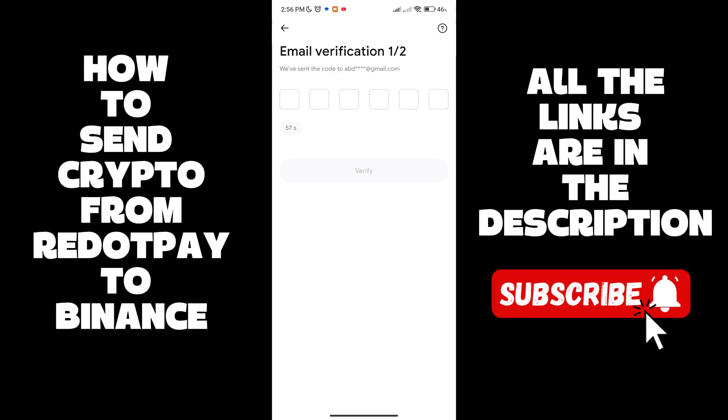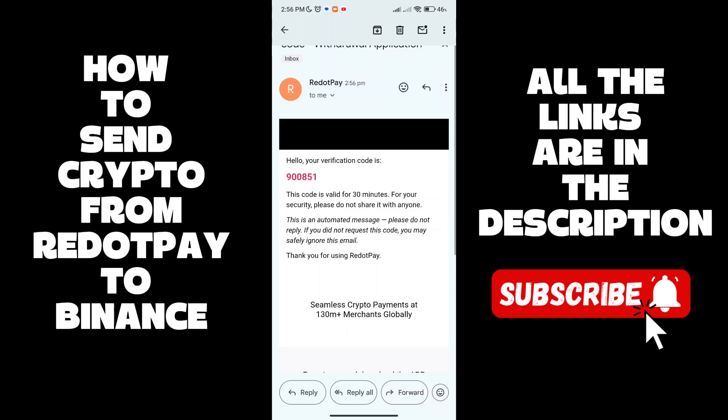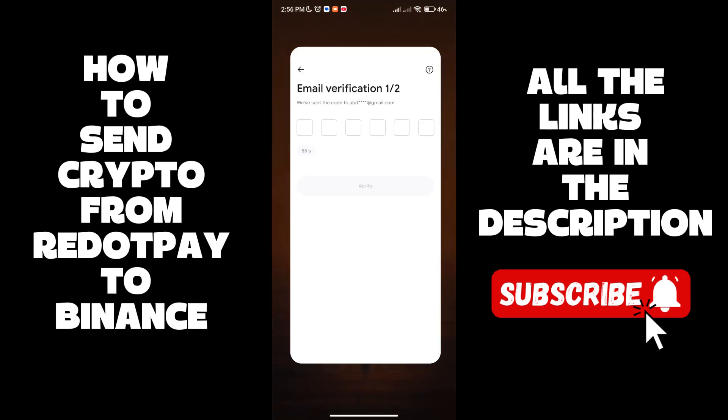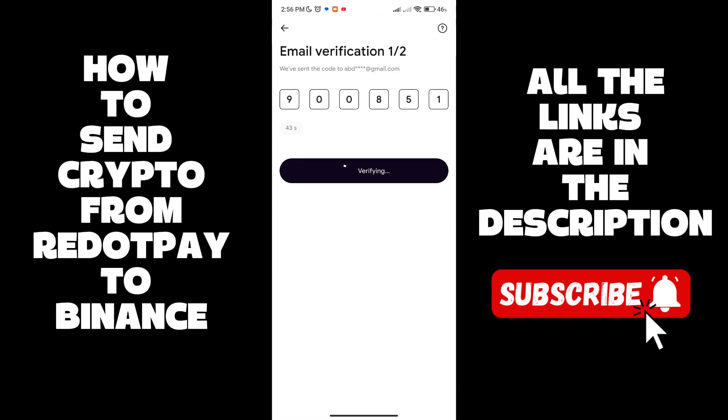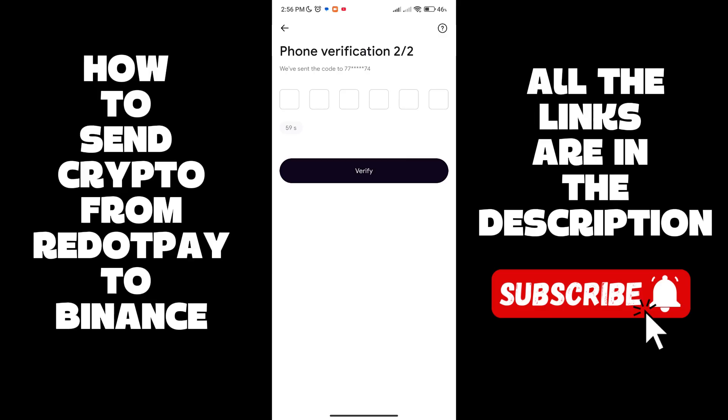They are going to send us an email to verify this transfer. Go to the email address associated with your Re.pay account, copy the verification code, go back to the Re.pay app, and paste that code.